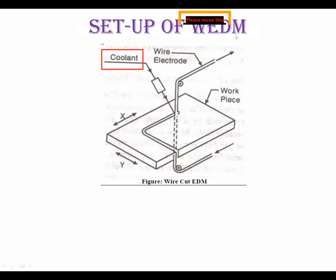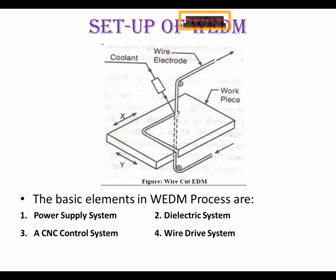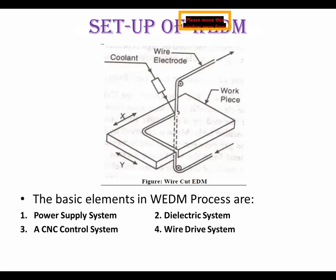Now we will see in detail how the procedure works. The different parts are: workpiece, wire electrode, and coolant. The basic elements of the setup are: first, the power supply system; second, the dielectric system; third, and one of the most important, the CNC control system; and fourth, the wire drive system.